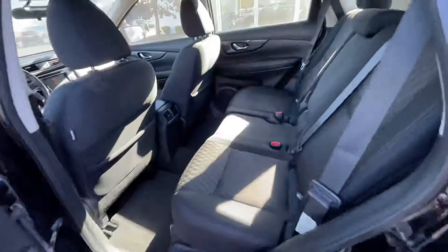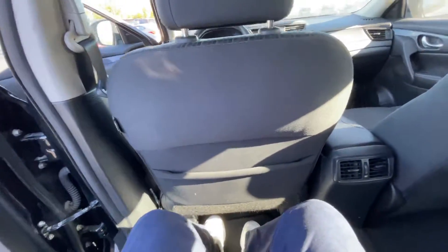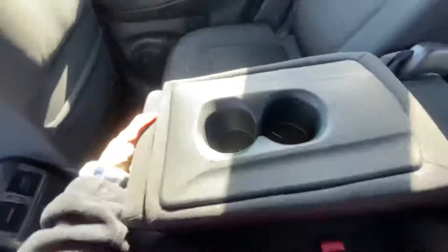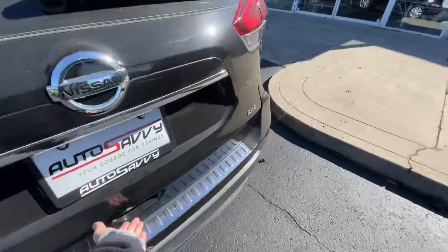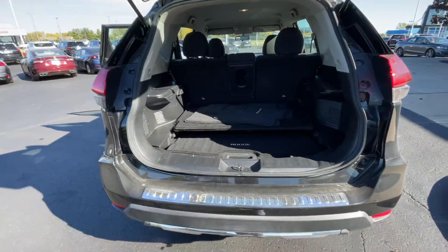In the back, there is tons of room for passengers to ride comfortably. I'm about six foot and I have plenty of room back here. Rear passengers also get their own vent for good ventilation, and you have cup holders in between the seats, or you can raise the middle section up completely for a middle row seat — whichever you prefer.